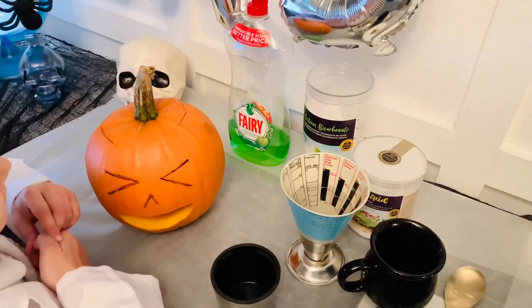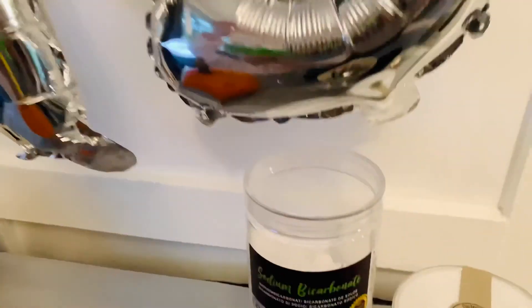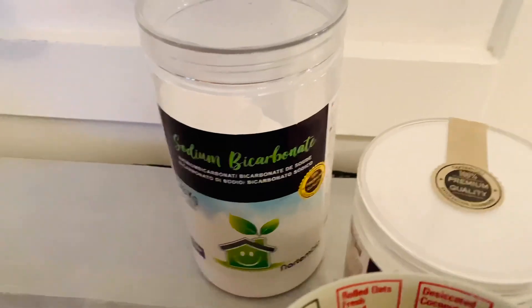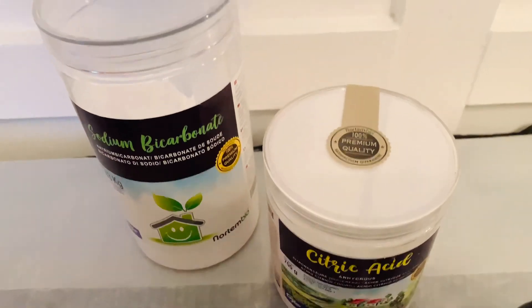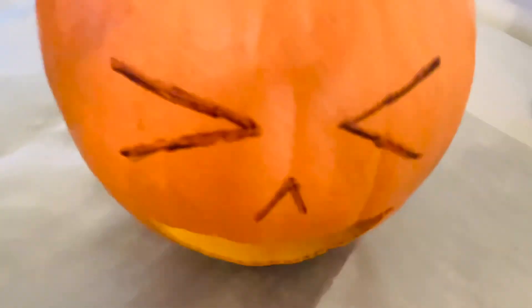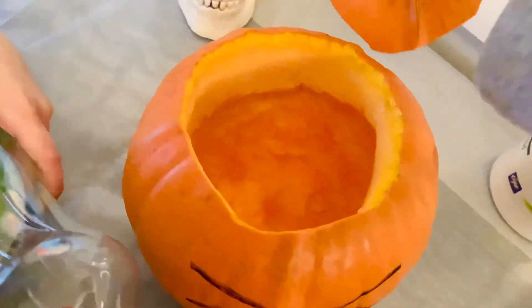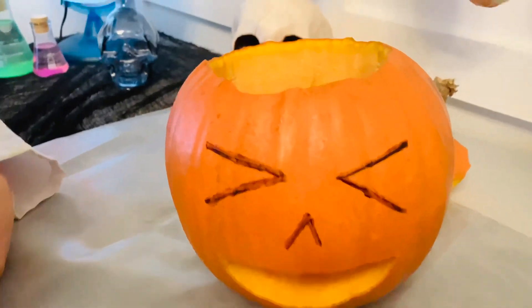What we're going to need is soap — the Fairy liquid works the best. We're going to need some sodium bicarbonate or baking soda. We're going to need some citric acid. We're going to need two different cups to measure into. One needs to be able to fit inside the pumpkin. It doesn't want to be any taller than about halfway, because we want it to come out the mouth and not out the lid.